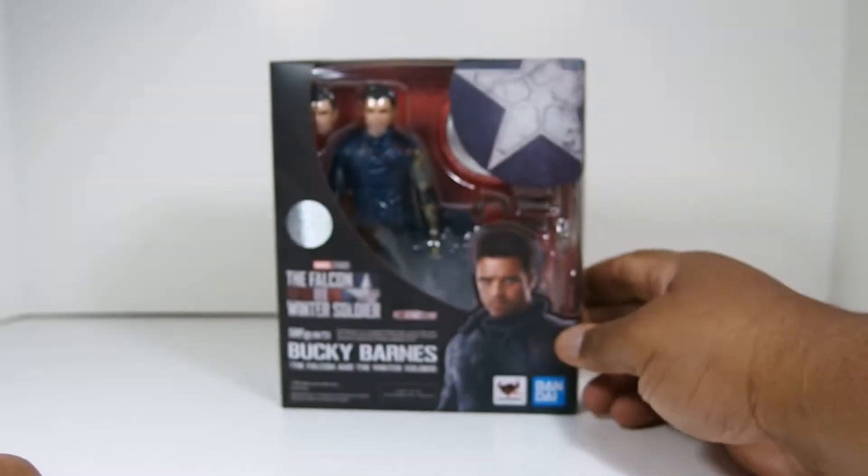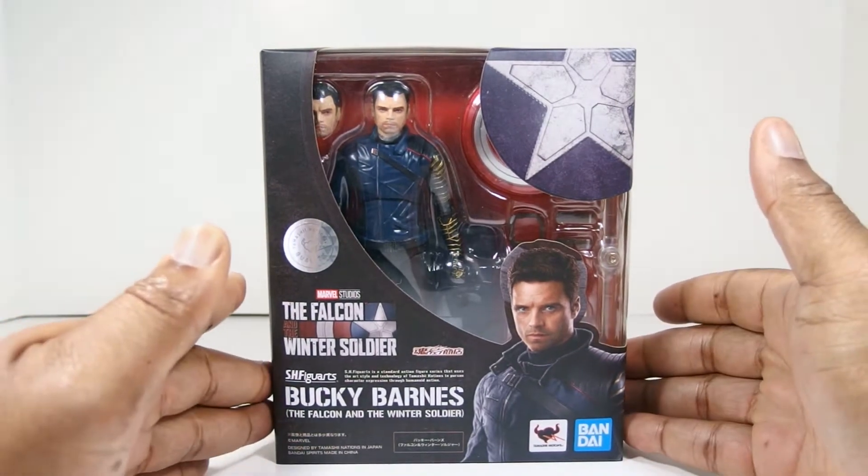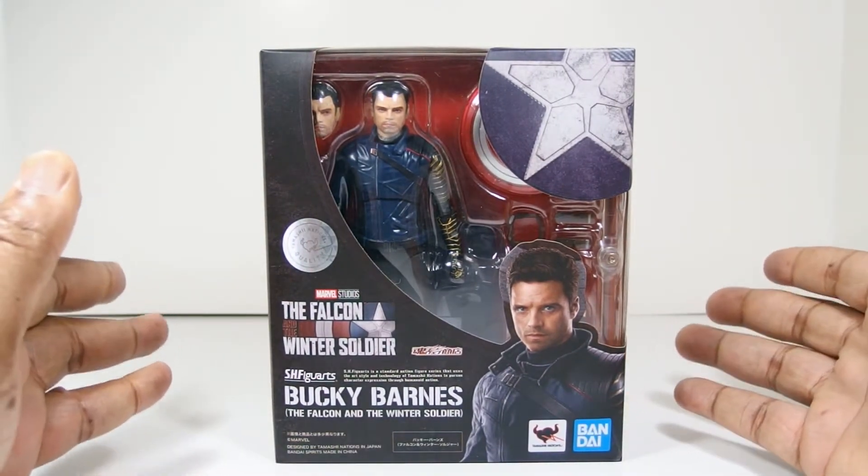Yo, what's good fam? Agent O here, got another review for you guys and today I've got the Figuarts Falcon and Winter Soldier Bucky Barnes.